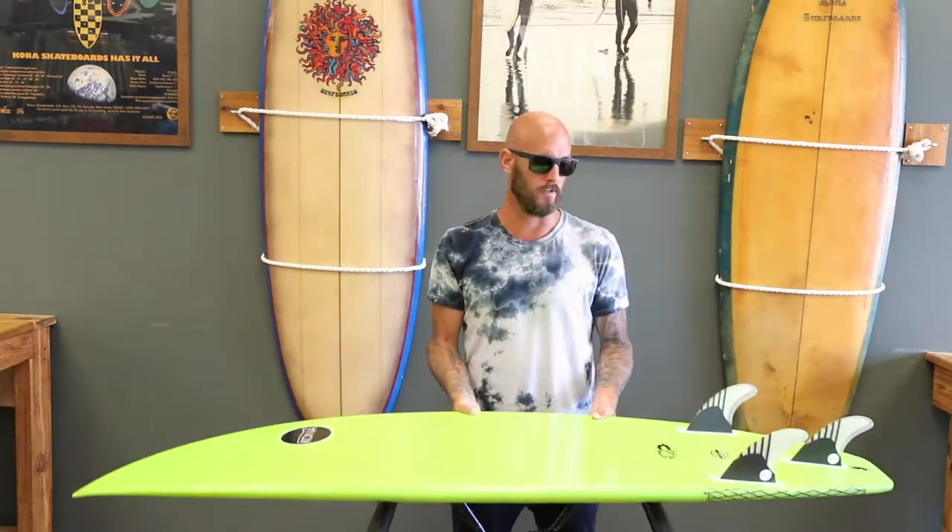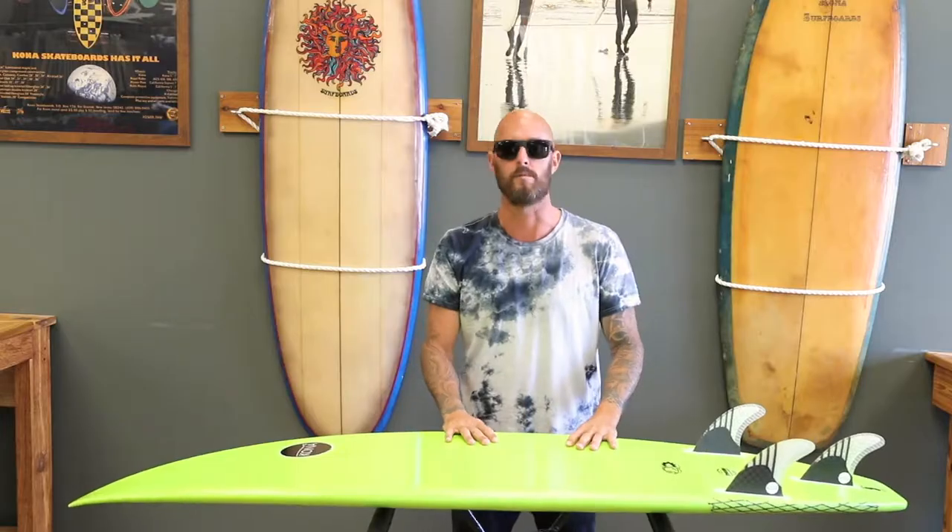What's up guys, this is Jason Reagan, Kona Team Rider, just talking about the Bullet for you guys.